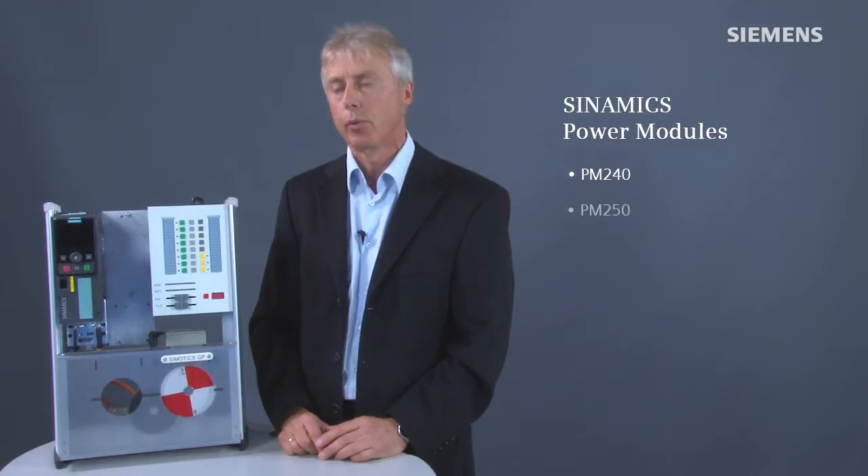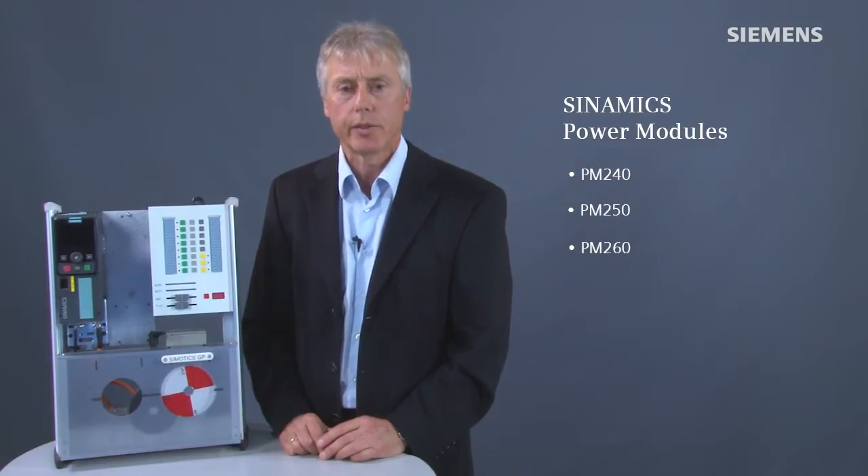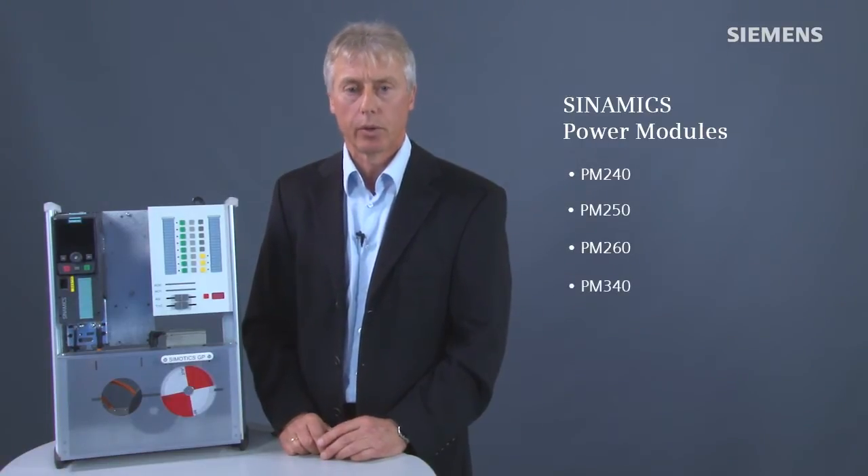Depending on the application, the CU-250S-2 control unit can be combined with SINAMICS power modules PM240, PM250 and PM260 as well as the PM340.